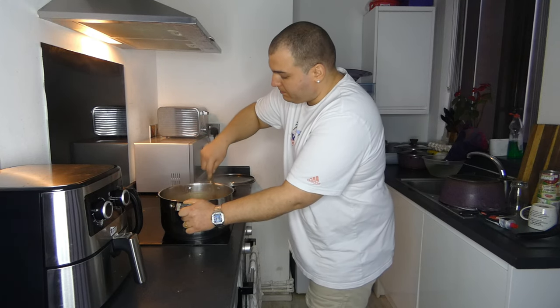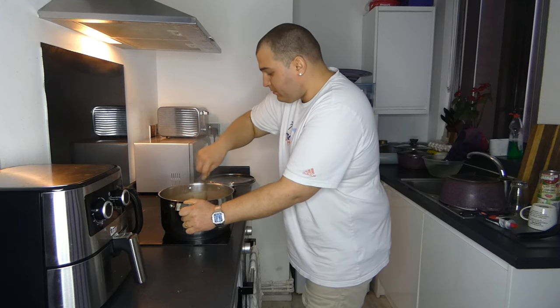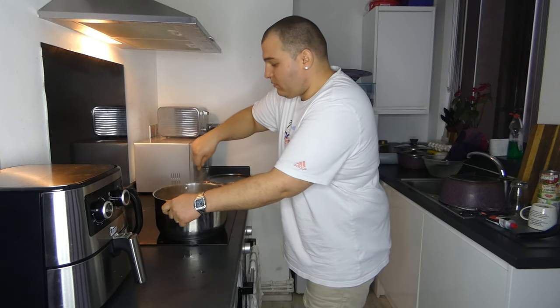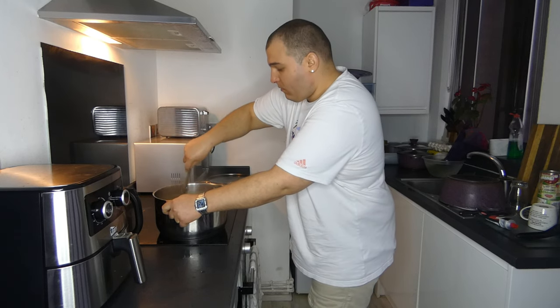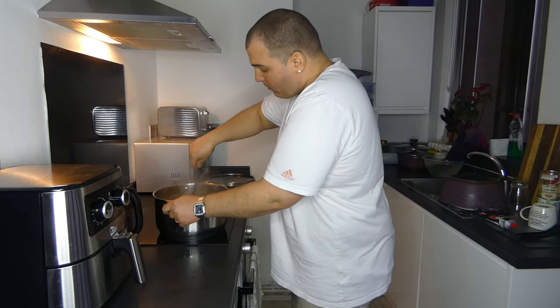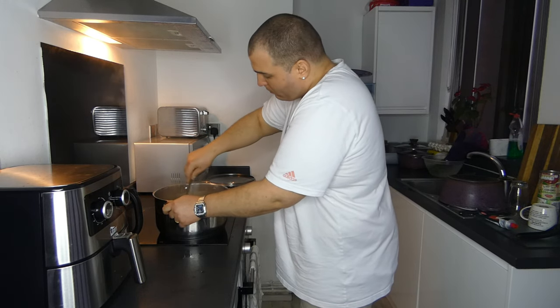Ready for dish. We are waiting a little more, I will add some thickeners over the food — just a little bit.